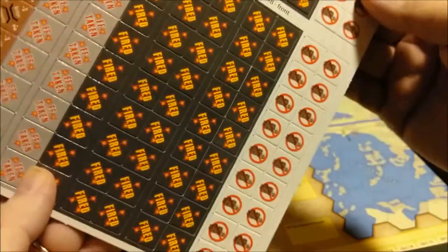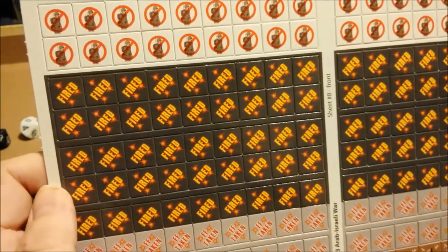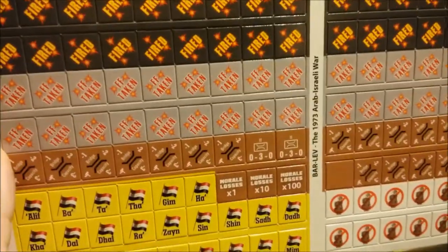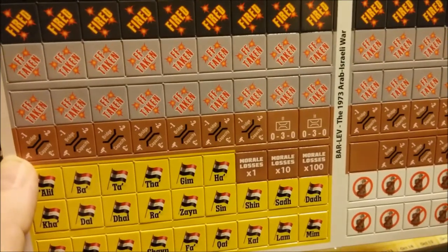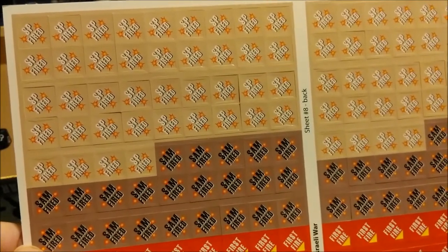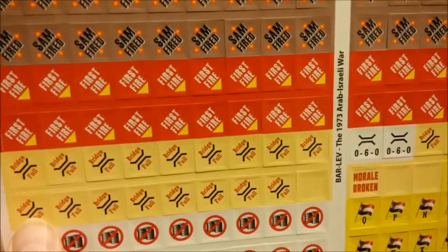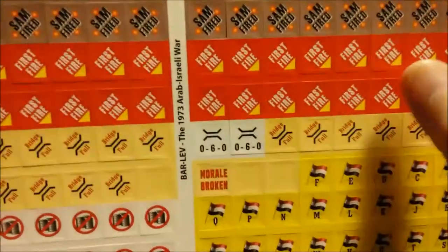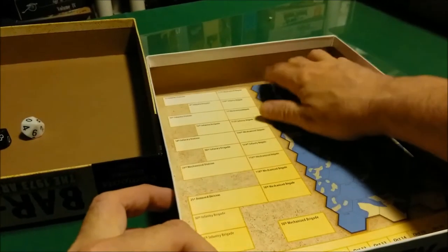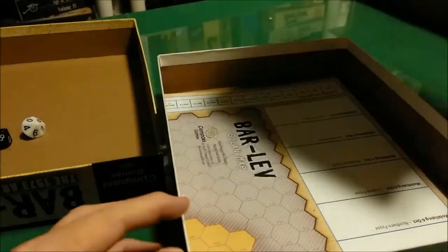I have it upside down again. We have fired markers and what I think are command markers — I can't remember exactly. On the back: more fired markers, first fire, bridges, morale. These had something to do with the Arab command system or something. I'm just shooting from the hip here.